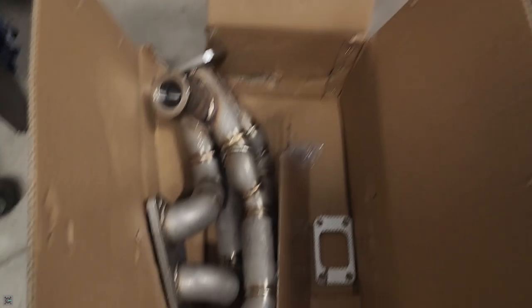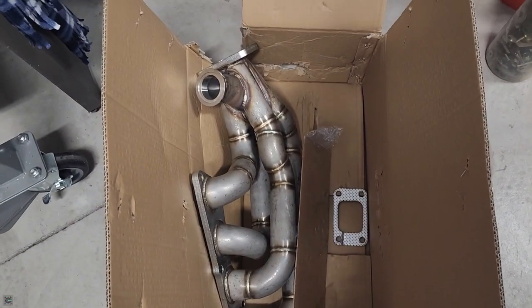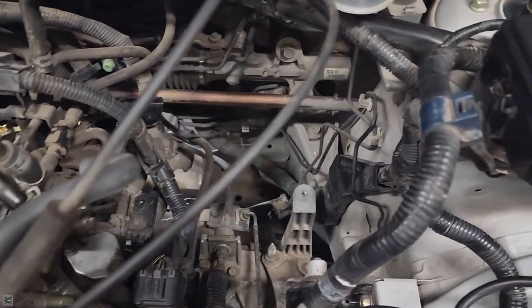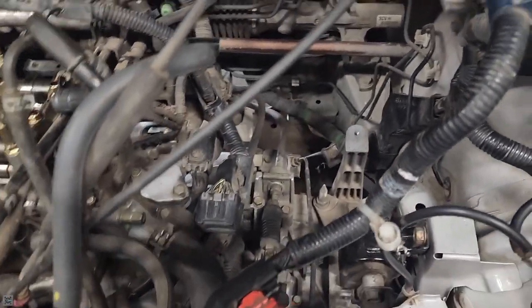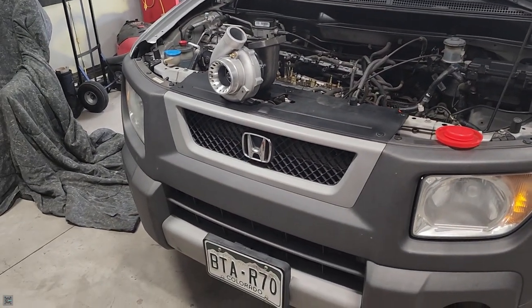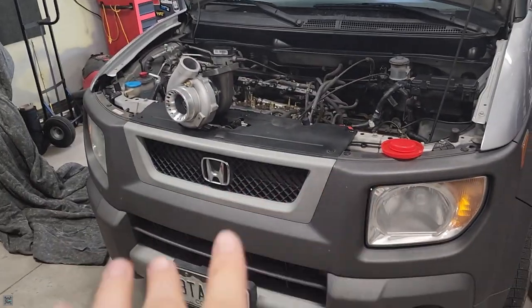Anyway, today we are going to be working on getting our turbo manifold mounted and getting our turbo mounted. This is a sidewinder that sits in there kind of like this, so that you can mount the turbo in this location over here — now vacant since we removed all of the intake pieces. Click the video up there if you want to see how we removed the exhaust manifold and all the intake pieces.